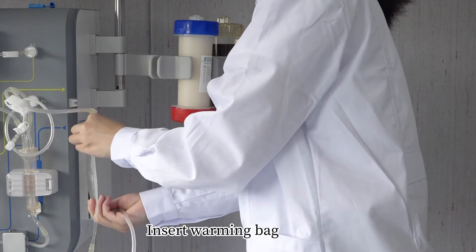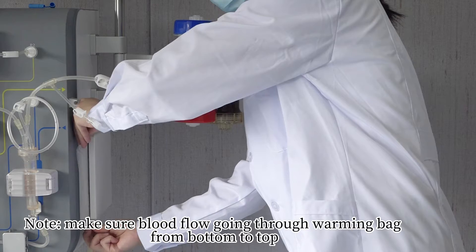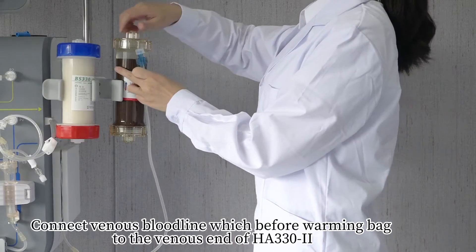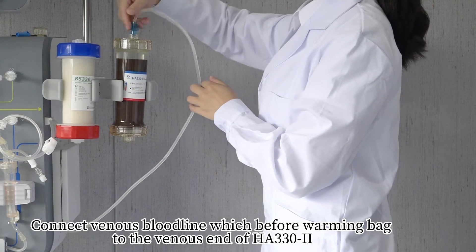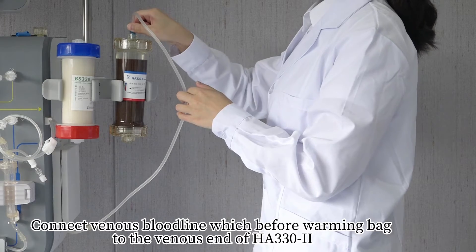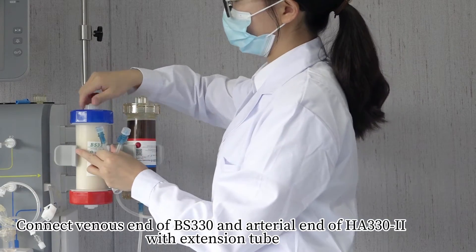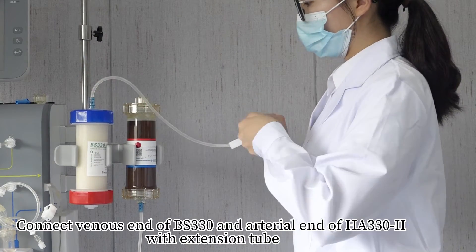Insert the warming bag. Note: Make sure blood flow goes through the warming bag from bottom to top. Connect the venous bloodline before the warming bag to the venous end of HA-330-2. Connect the venous end of BS-330 and the anterior end of HA-330-2 with an extension tube.